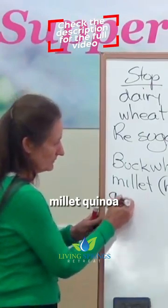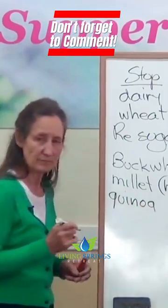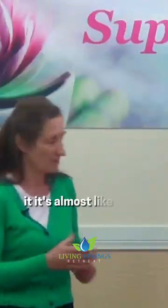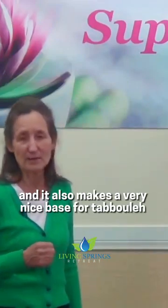Millet, quinoa, spelt — that makes a nice breakfast. It's almost like rice, and nice with apple sauce, coconut cream, and chopped fruit all over it. It also makes a very nice base.